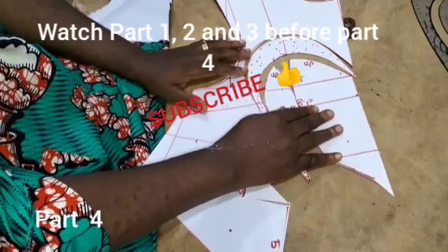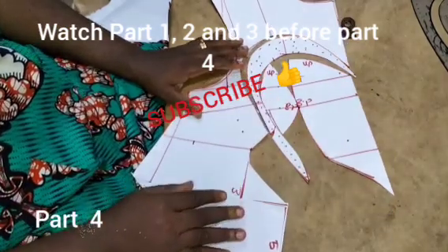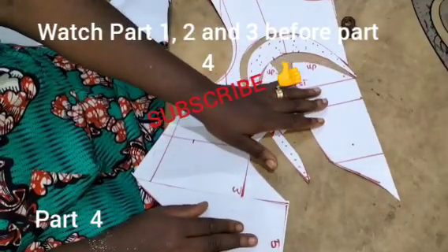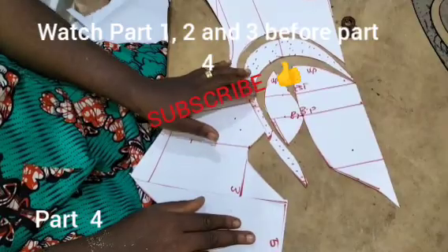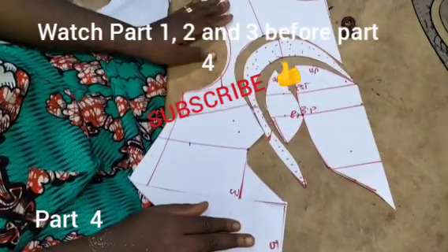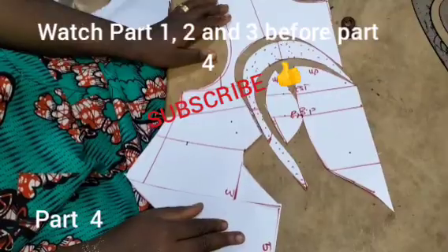If you are new to this channel, please kindly subscribe and turn on your notification bell to receive videos like this every day. Like this video, share it with family and friends, and drop your comments and suggestions in the comment section.